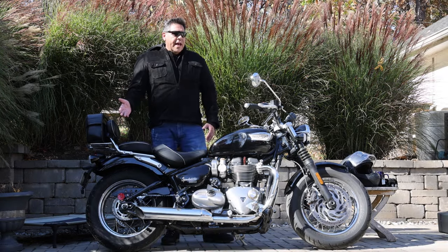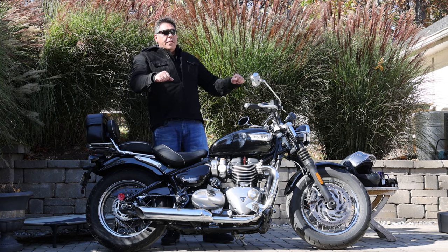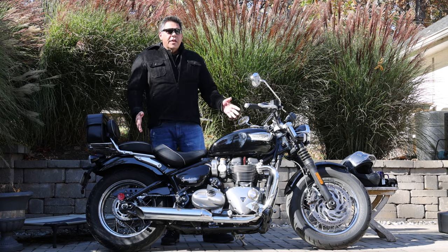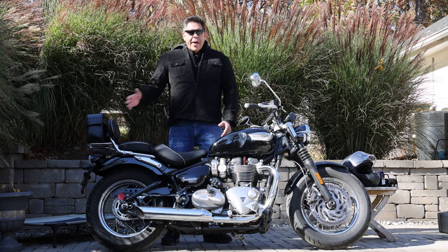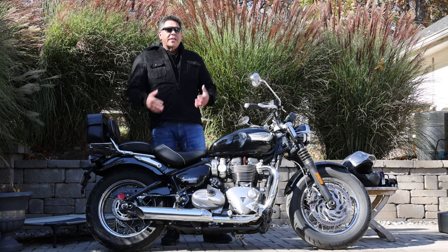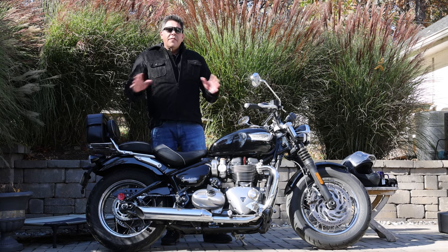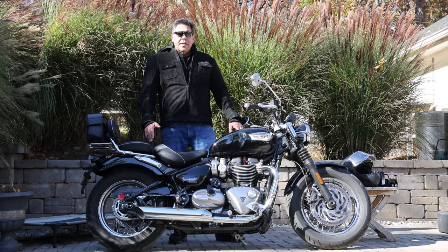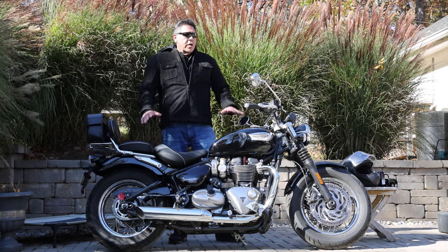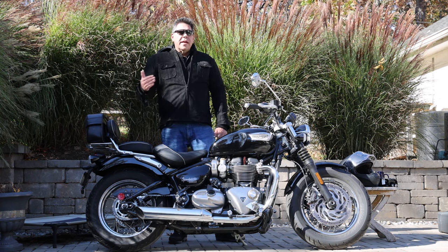The Speedmaster also works to your advantage in that if you don't want to be wrapped, the passenger can sit back and give you space — but she can always slide up and wrap you for that romantic feeling if you want it. You can have the best of both worlds. The torque on this thing is excellent — that low-end torque really helps out when you have a passenger on there, especially at slower speeds and takeoff. It's nice to have access to that much torque low in the rev range.